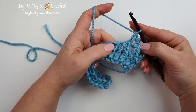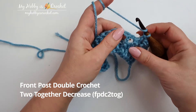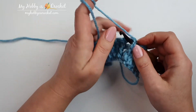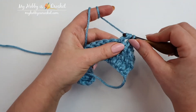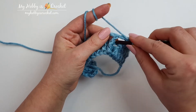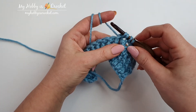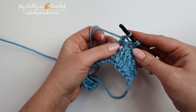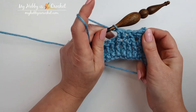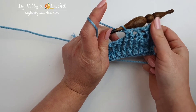Now let's compare the invisible decrease with the usually used front post double crochet two together decrease. You will yarn over, insert the hook around the post of the first stitch from front to back and from back to front again. Yarn over, pull through, yarn over, pull through two. You have now two loops on the hook. You will yarn over and insert the hook around the post of the next stitch from front to back and from back to front again. Yarn over, pull through. We have four loops on the hook. You will yarn over and pull through the first two loops on the hook. We have three loops on the hook, yarn over and pull through all three loops on the hook. As you can see we have made a lot more steps for the front post double crochet decrease two together as for the invisible decrease I have shown you before.